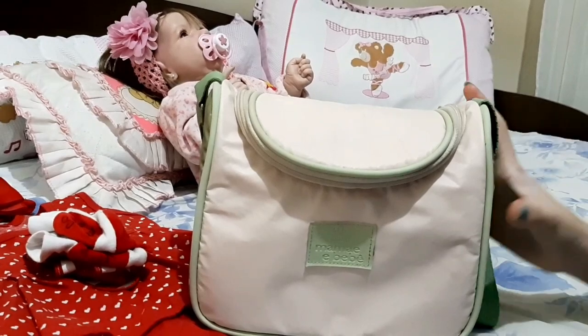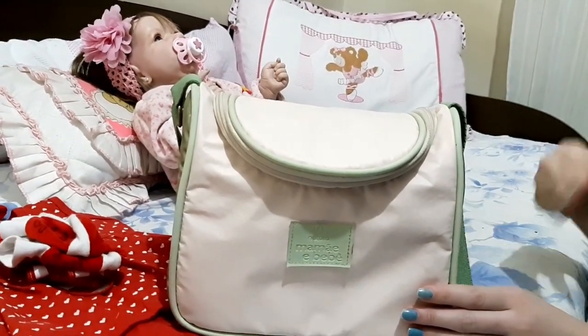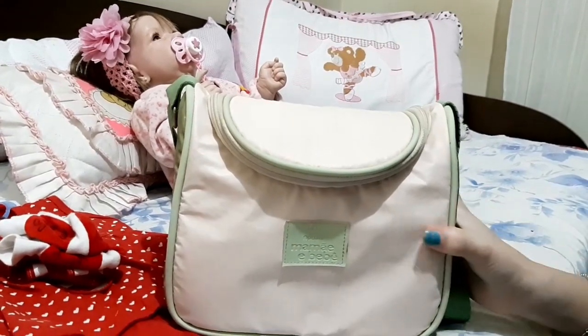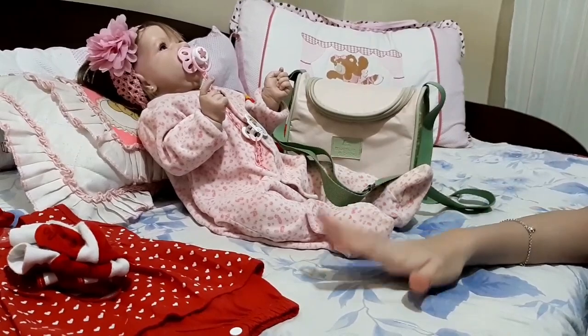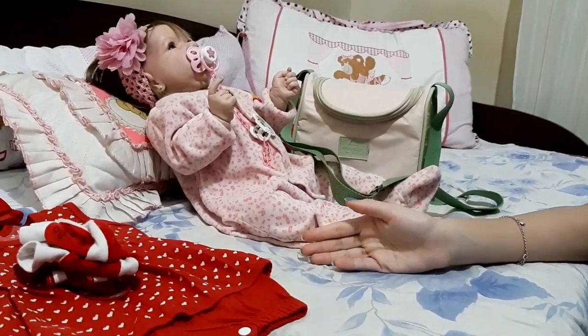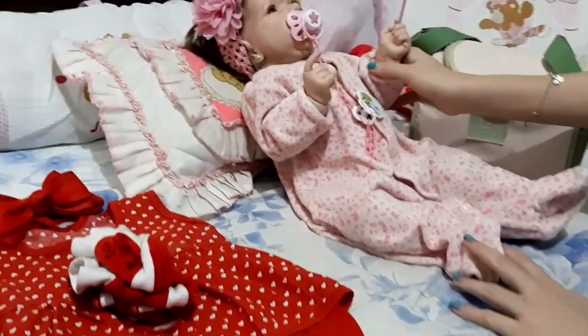Well, guys, as you can see, I've already set up a box for Alice to take her to the pediatra. I'll put a box here, and as you can see, there's water, a reserve, a fralda and an emergency kit. So I'll put it here, and I'll be working with the guard of Alice.